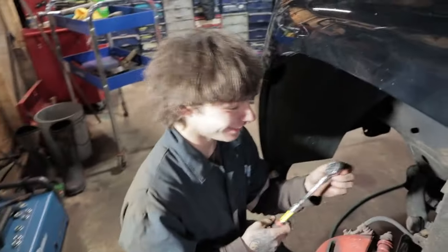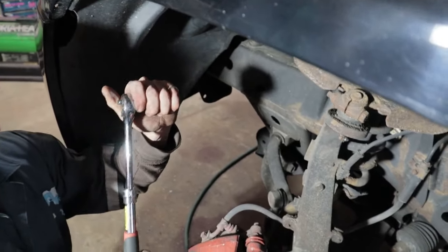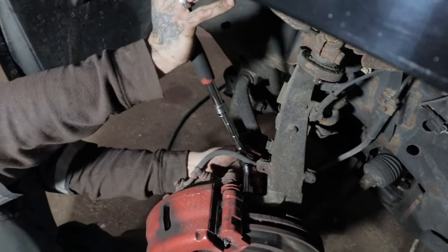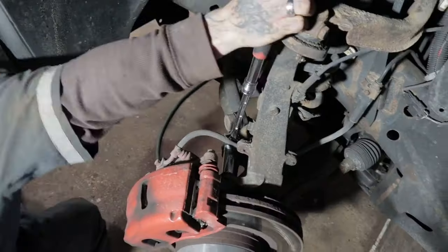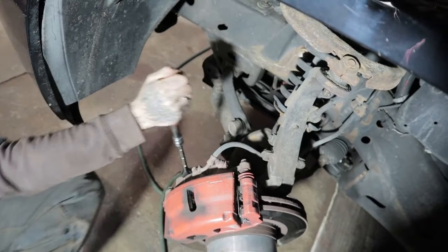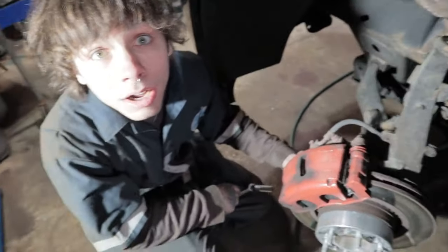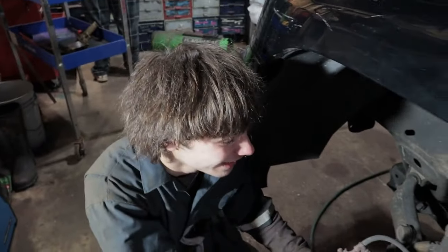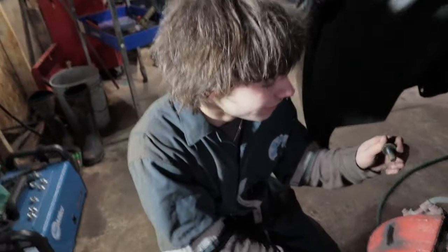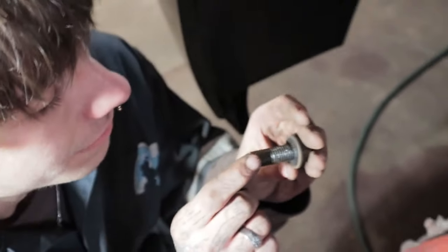Over-tightened this one too — going the wrong way. Another over-tightened bolt again. My calipers don't come loose. I'm not weak, I promise. Every bolt is gonna be like this. I don't know why I be putting them on so damn tight — it's probably because of all the Loctite I be putting on these things. You can literally see the Loctite still in that bolt — it's still moist.